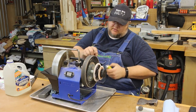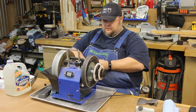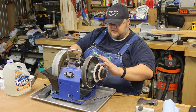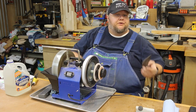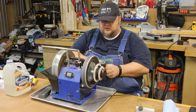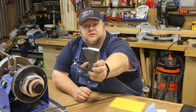Now we're going to use the other side of the Tormek — the leather strop — and apply some of Tormek's honing compound around the wheel. We're going to do this freehand just to polish the edge up. Like you would with any strop, you work it back and forth.